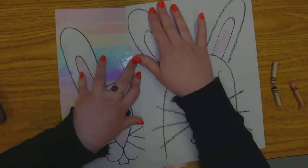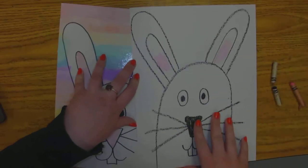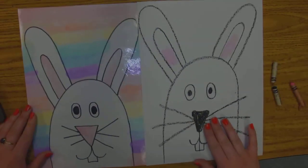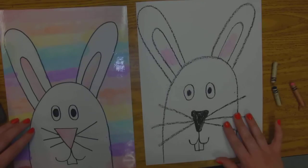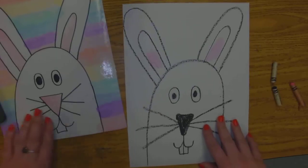Okay, and that about does it. I hope you do your best, I hope you have fun, and that is about it. All right, goodbye.